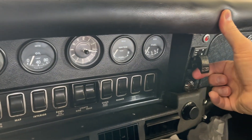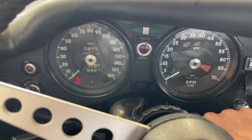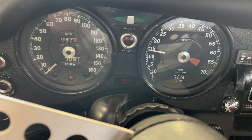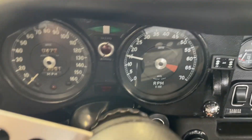So first thing we'll do is hit the choke. Usually starts great. This car hasn't run in a few weeks, but it usually really starts great. So let's see what we get here. That's really typical — this car is so well dialed in.